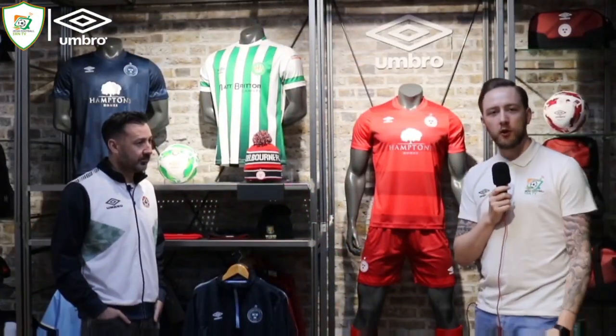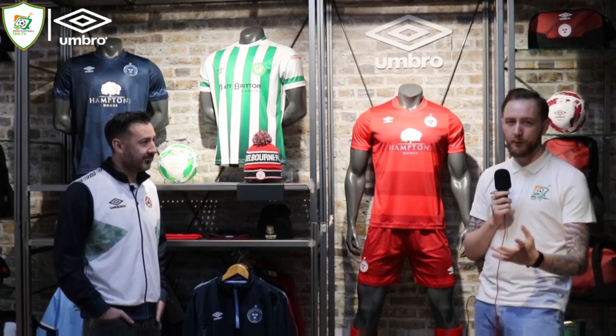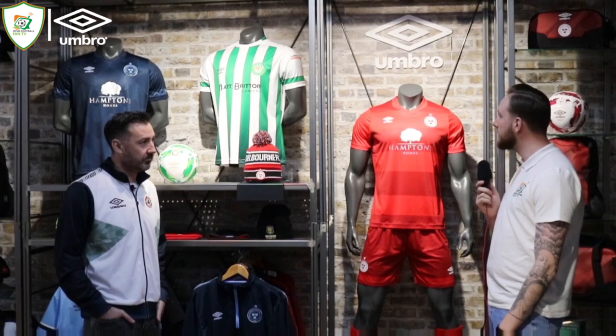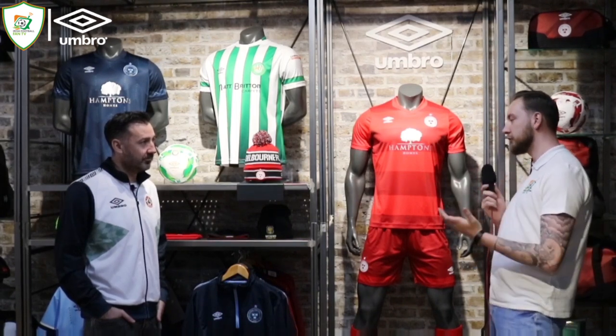Hello, I'm working on the Irish Football Fan TV. I'm delighted to be back in Jacksports. I'm here with the owner Jonathan Courtenay. You may remember we were here for the launch of the Ireland Umbro kits, and we're here now for the launch of the SSE Airtricity League 2021 season with a lot of new shirts to get through. Jonathan, thanks for having us up here again.